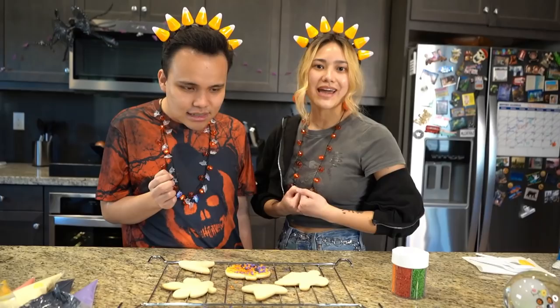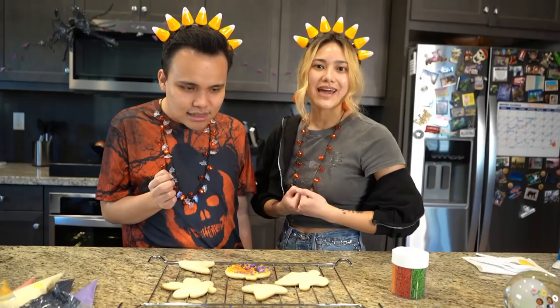We're going to make the rest of the cookies off camera and then come back and enjoy them all together. Heck yeah!